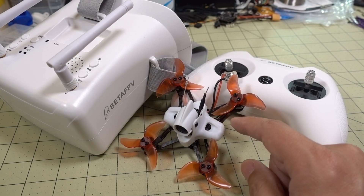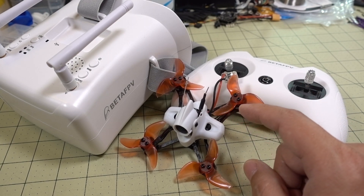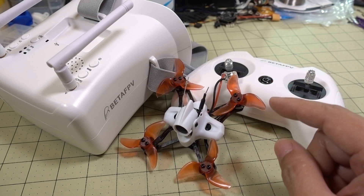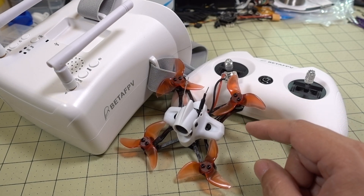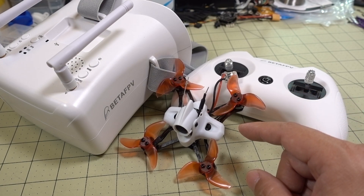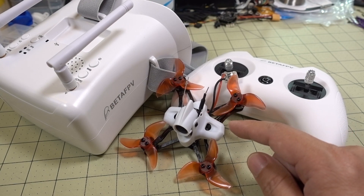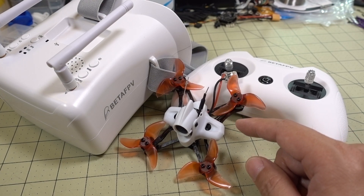This here is a Tiny Hawk 2 Race. It's going to be mostly for outside flying. I know that a large percentage of you guys that watch my channel always say we should start out with a whoop, and yes, I think there's a good argument for that. But now that we're coming into summer, flying whoops outside is not really ideal — too windy. This one is going to be better for handling that little bit of wind versus a tiny whoop, for example.